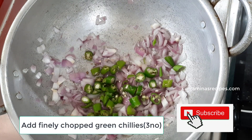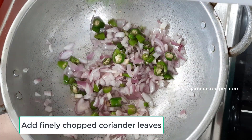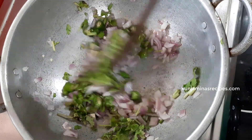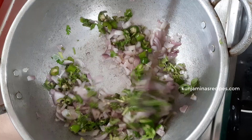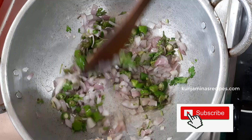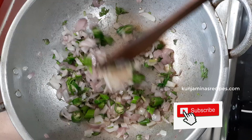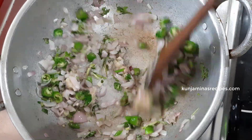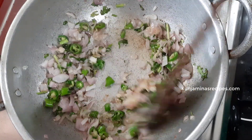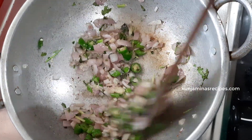If you want to make it white, don't worry about it. We need to make ginger garlic paste. We need to add 1 tablespoon of garlic.